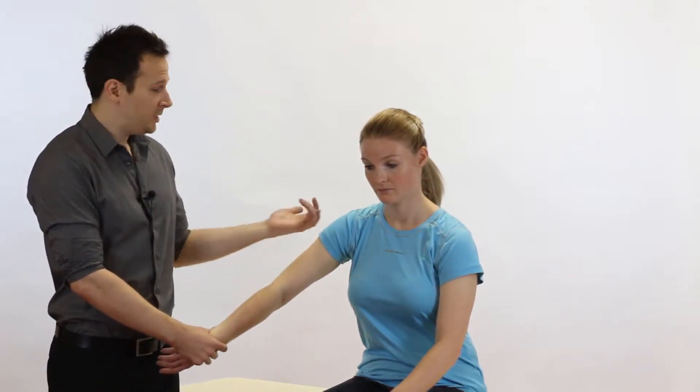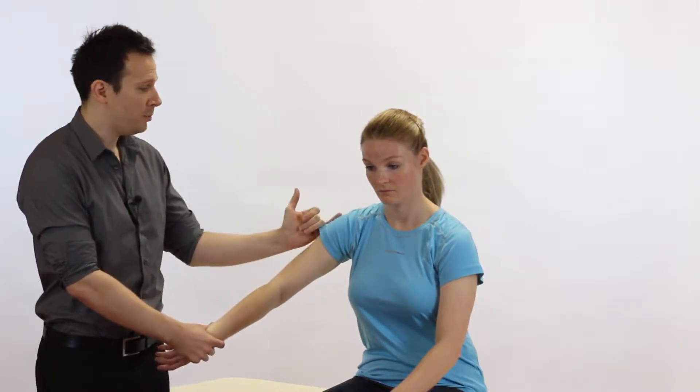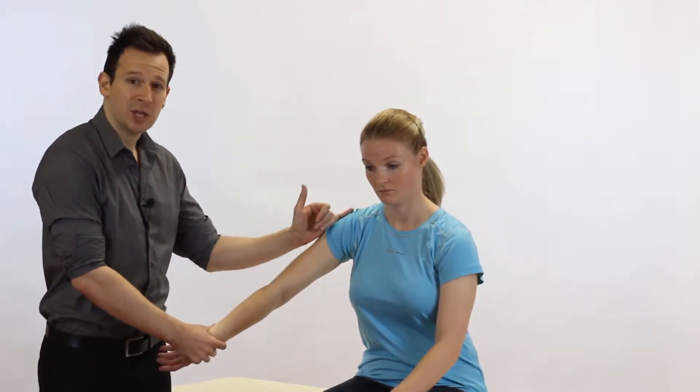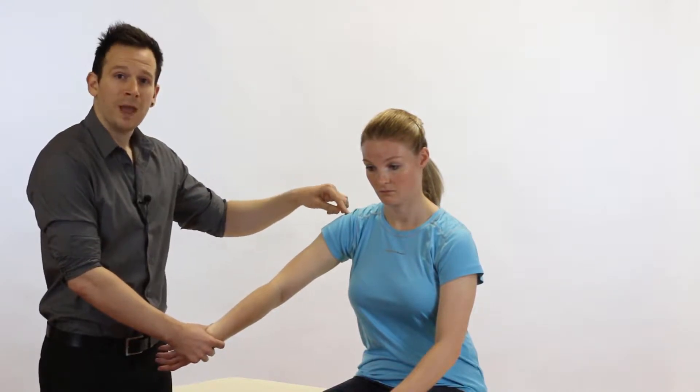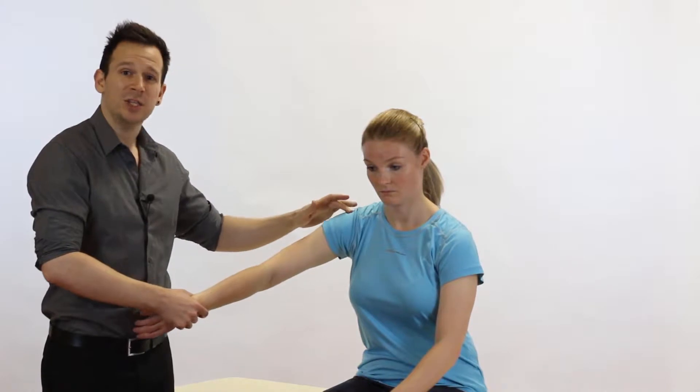The reason for this is it's going to bring the greater tuberosity from a more posterolateral point round through more anteriorly, so it's going to butt up against the front of the acromion more, and that's how it's going to interact to see if it's going to catch and impinge.